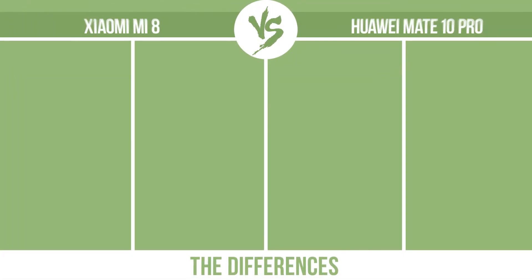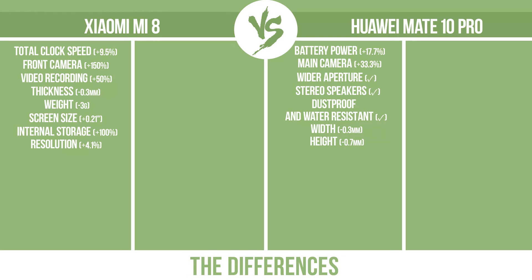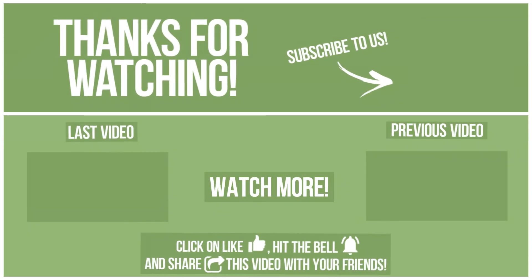Now let's see the differences. Thanks for watching! Watch other videos on our channel and subscribe to avoid missing new content. Please click like, hit the bell, and share this video with your friends. Also, write in the comments what you want to compare in the next video. See you soon!